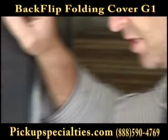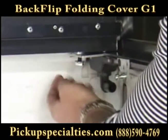Once the cover is folded forward all the way, tighten the bolts you inserted with the provided flange nuts.